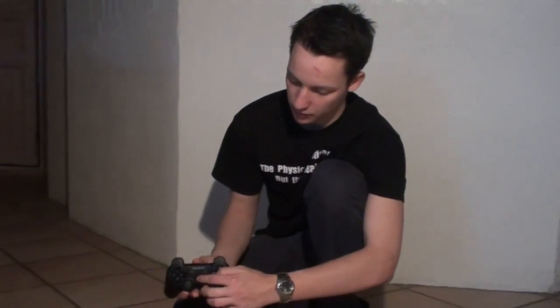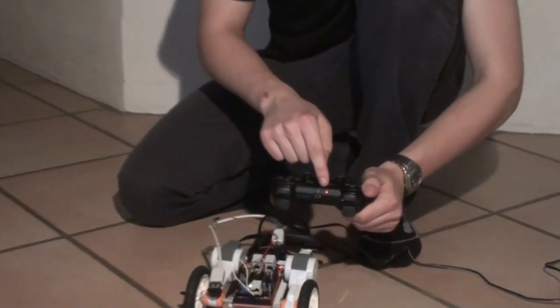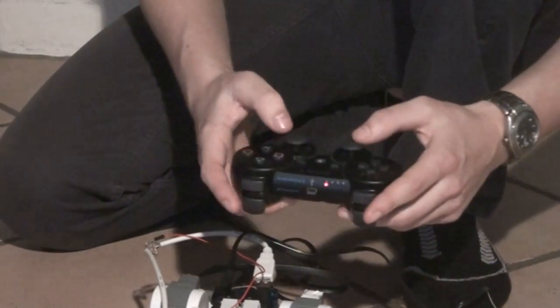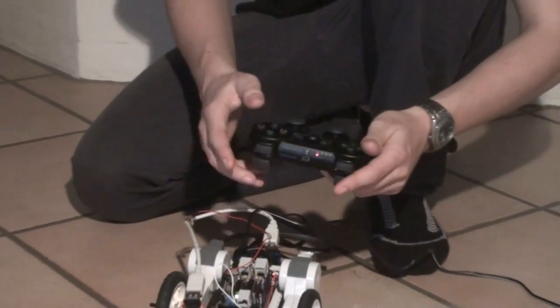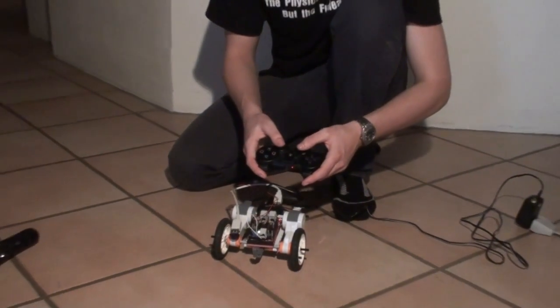Next we have the normal PlayStation controller. The different modes are indicated by the LEDs, so it is now in mode 1. In this mode I can control the robot using the joysticks.